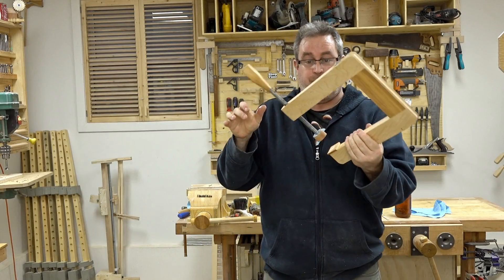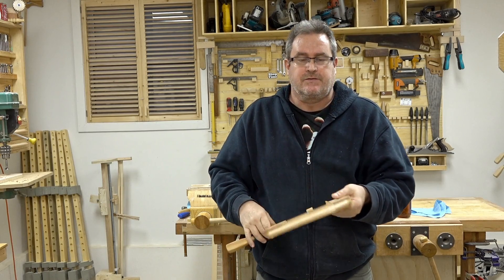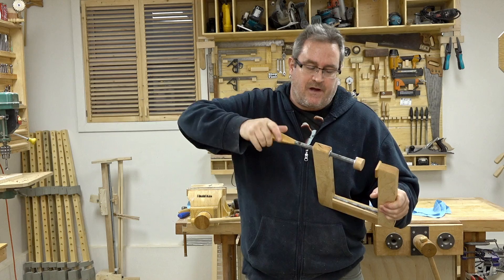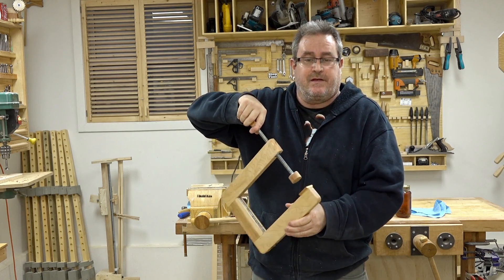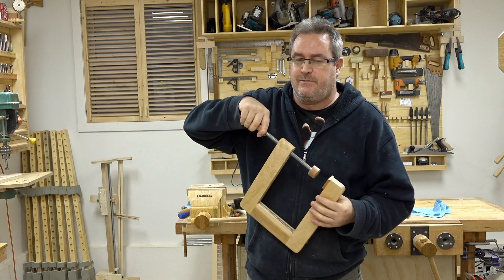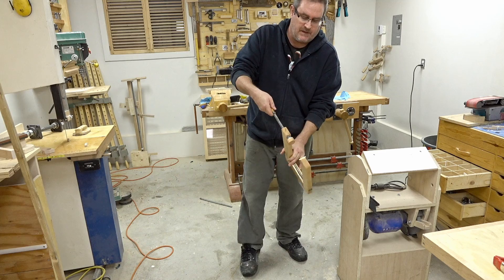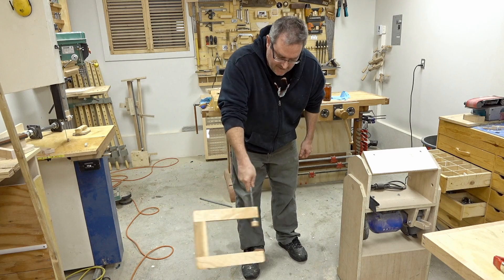I just finished making this bad boy here and I thought I'd show how to quickly adjust these. You know, you stand there cranking like this — that could take a long time. So I've got a different method. I'm going to show you two actually; one's a little bit more skilled than the other, but if you practice enough you'll get the hang of it. I'll show the easier way first.